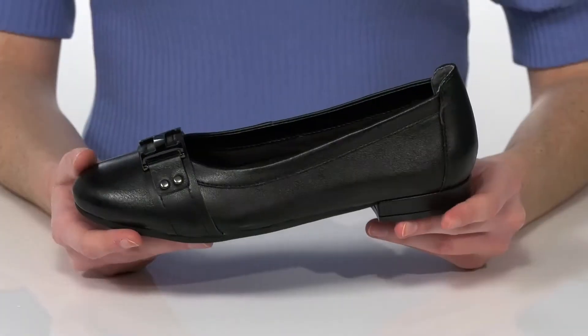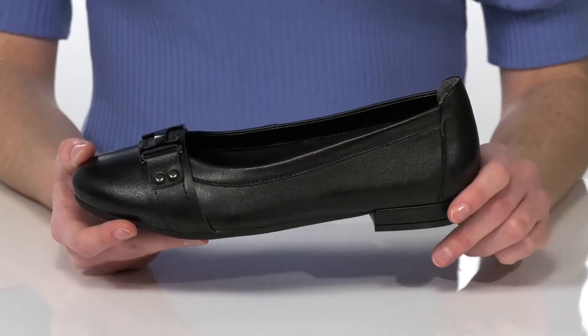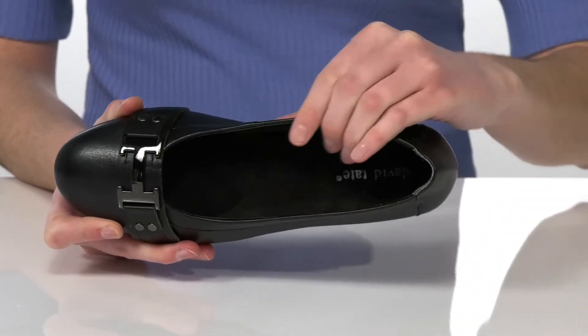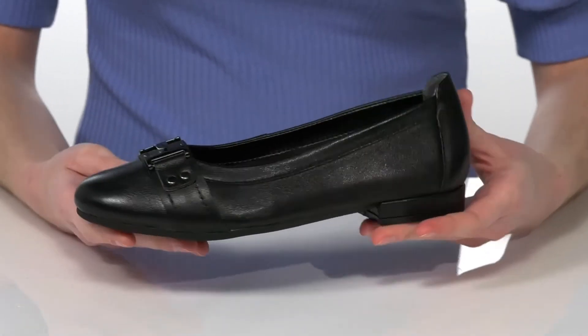This shoe has a classic silhouette that is sleek and stylish. They have a soft leather upper and a textile lining inside, with a footbed that's nicely padded and has a contoured shape to give you plenty of support.